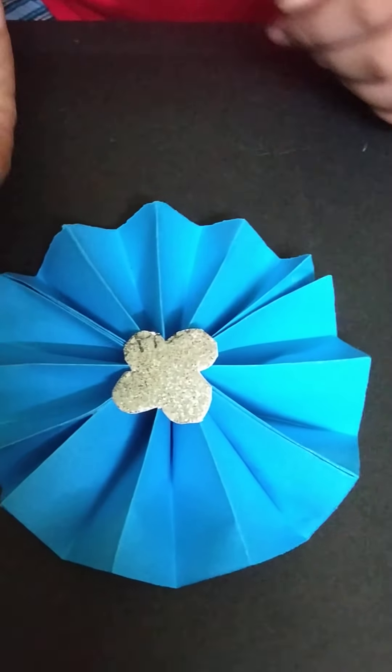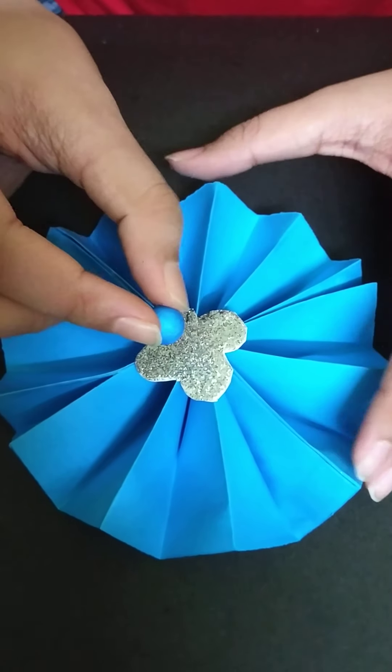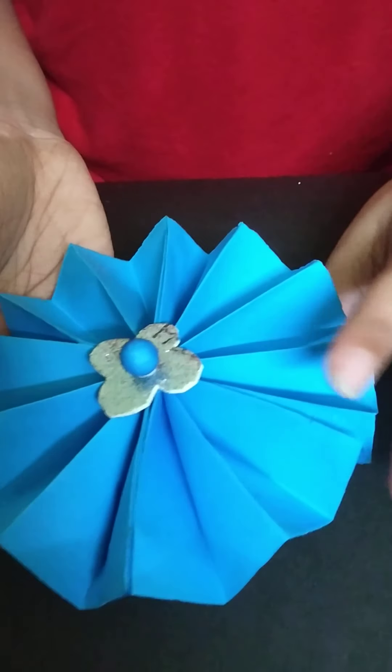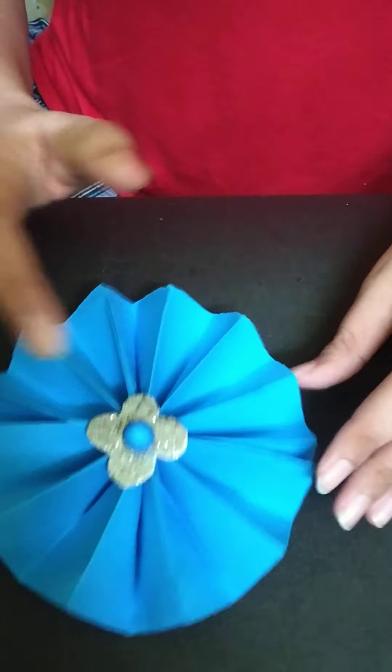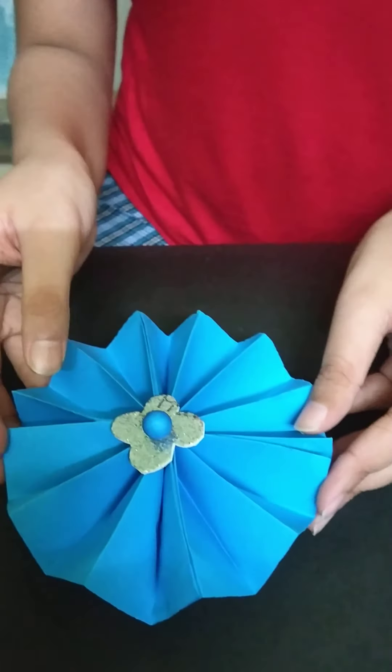Now we will take a blue colored thermocol ball and paste it in the middle. So we have pasted the thermocol ball in the middle of this flower. It is looking something like this.